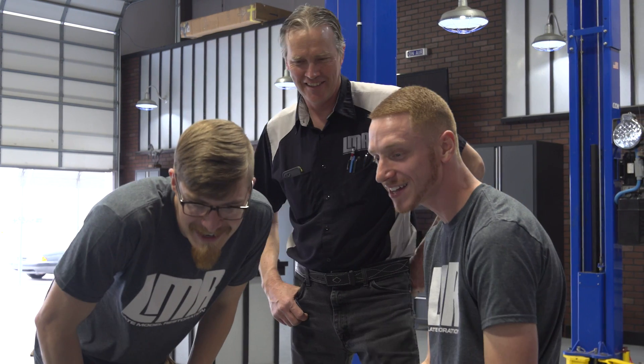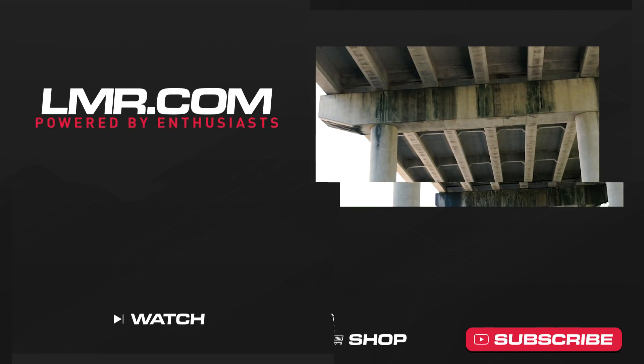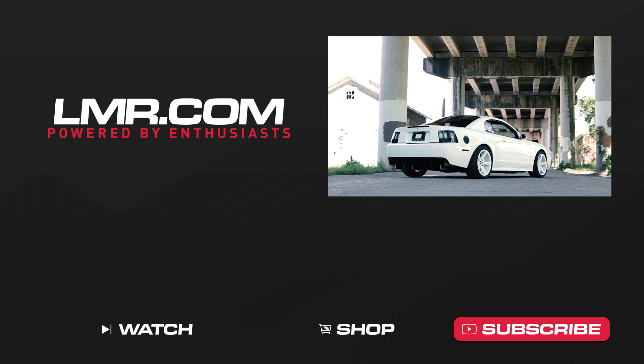By the look on Truman's face and his dad's, I think they're pretty excited with the results. They built this car to not only handle daily driving duties but to occasionally beat the crap out of it on the road course. For all things 1979 to present Mustang and SVT Lightning, keep it right here with the real enthusiasts — LMR.com.